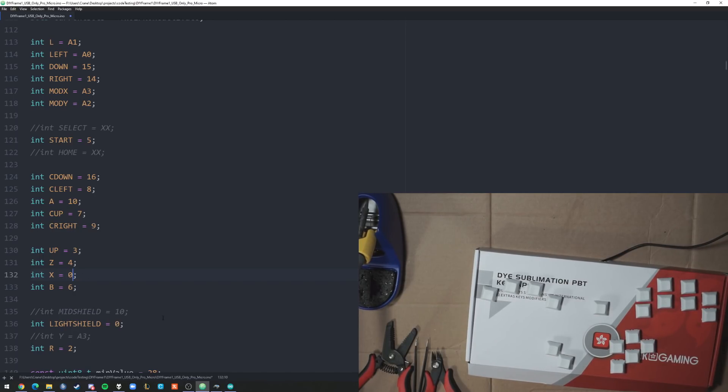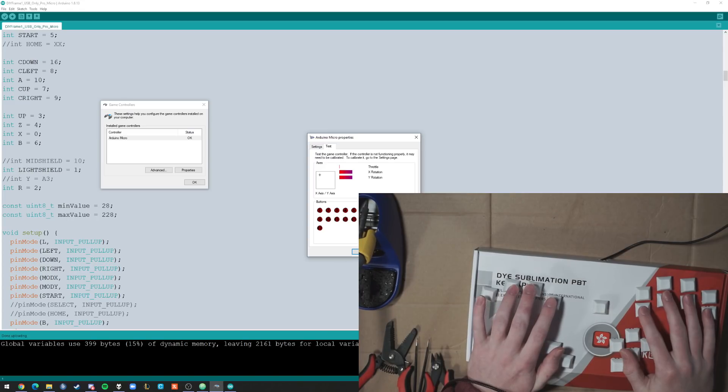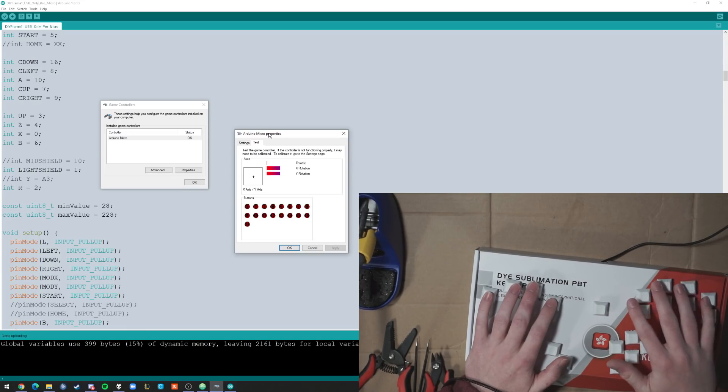Take two. L. Left. Down. All right. Mod X. Mod Y. A. B. X. Z. Up. R. Y. Light shield. This one doesn't do anything because I forgot to wire - I was going to connect these two but I forgot. And then C-stick. All right.